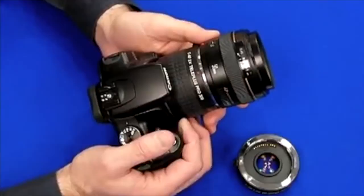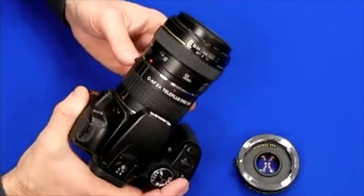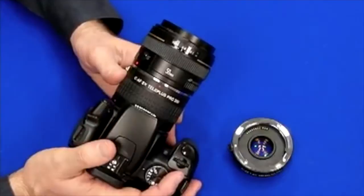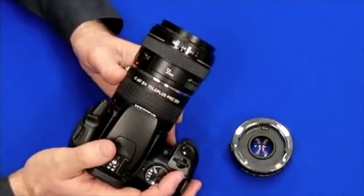They can also be used with any prime lens starting above 50 millimeters. When you use a teleconverter, you do lose light — with a 2x you lose about two stops, and with a 1.4x you lose one stop. If you have a fast lens like an f2.8 that's fine, but using it on a slower lens like f4.5 to 5.6, you may need to focus manually.